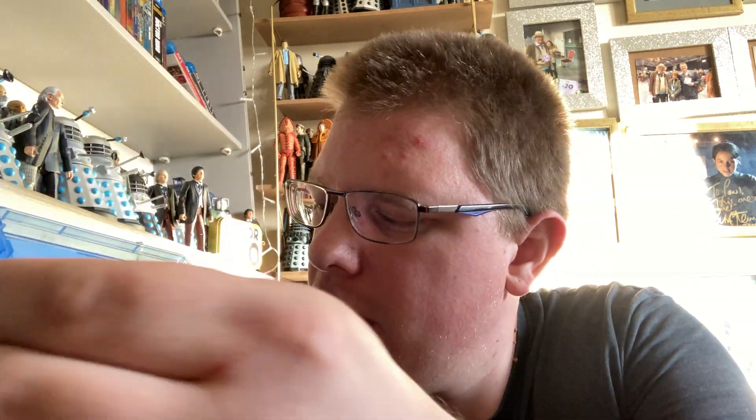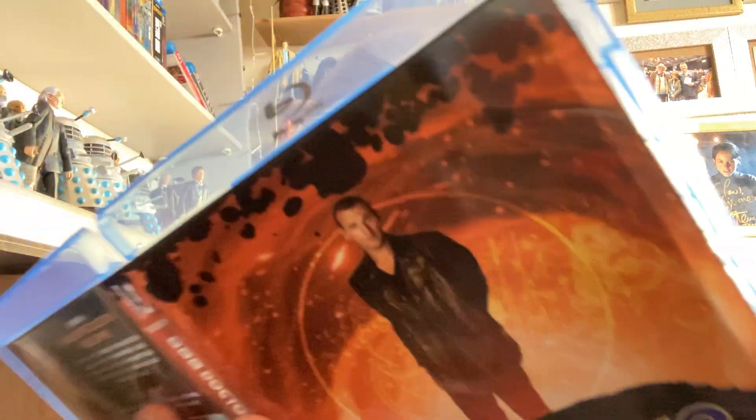Let's take a look at the discs. I'm not really going to say much about them because it's literally just the same artwork as the cover — I would have preferred other images on the discs. Disc 1 has Rose, End of the World, The Unquiet Dead, Aliens of London and World War Three. Disc 2 has Dalek, Long Game, Father's Day, The Empty Child and The Doctor Dances. Disc 3 has Boom Town, Bad Wolf and Parting of the Ways.